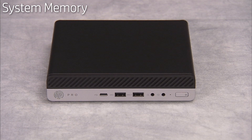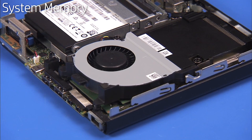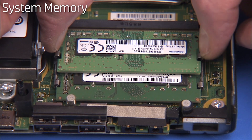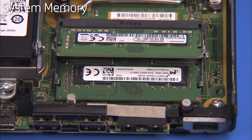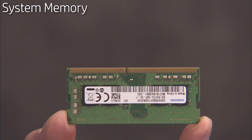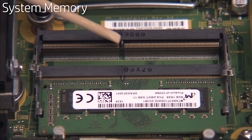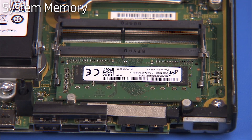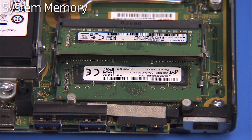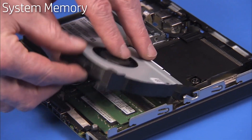To replace system memory, first remove the access panel. Swing up the front edge of the system fan. Next, gently pull out on the retaining lever located on each side of the SO-DIMM memory module. The module will pop up from its socket. Pull the module out of the socket. There is a small notch on one side of each SO-DIMM memory module that aligns over a small tab in each SO-DIMM socket on the motherboard. To replace an SO-DIMM memory module, angle the module to about 30 degrees, engaging the notch into its socket tab. Press the module down into place until the retaining levers snap into position over the sides of the module. Swing the system fan back down into position.